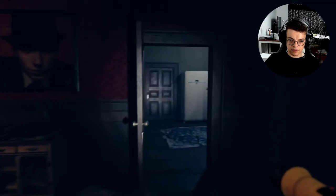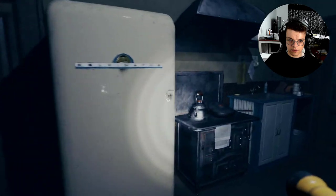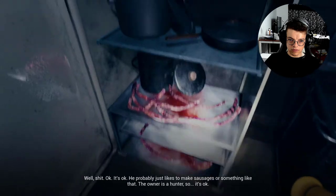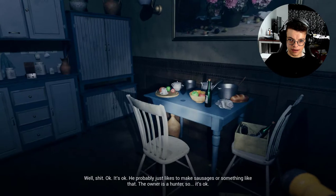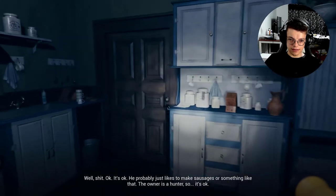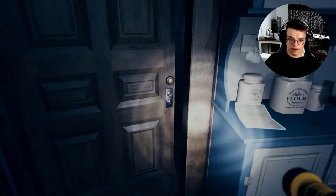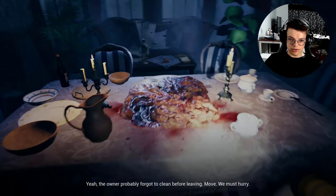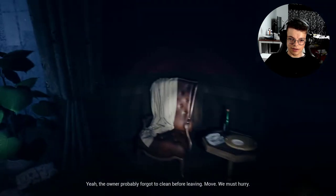Man, this place is massive. Have you noticed there's not a single knife in this kitchen? Well, shit. It's okay — probably just like to make sausages or something. The owner is a hunter. Yeah, dude, keep telling yourself that. He's a hunter. The owner probably forgot to clean before leaving. Move. Yeah, sure.